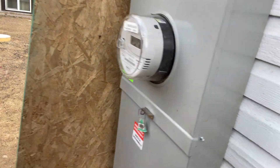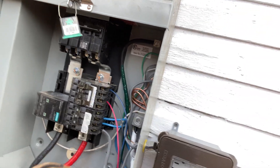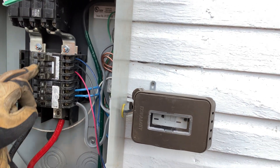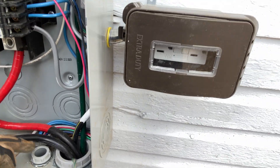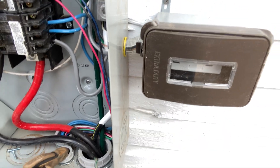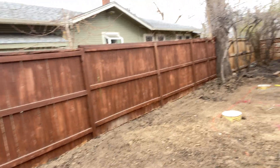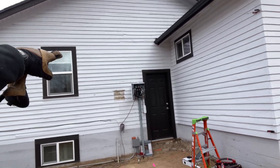Then I fed power. I don't have my dead-front cover on yet because I still have work to do, but this is energized. These are extra circuits I pulled underground — a one-inch by three-quarter conduit for my pylon and a two-inch conduit feeding it.